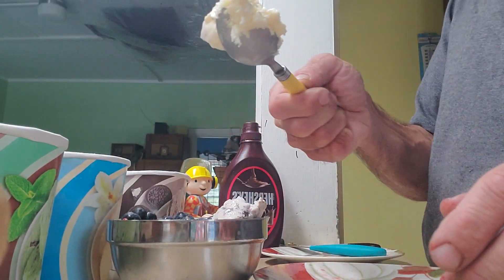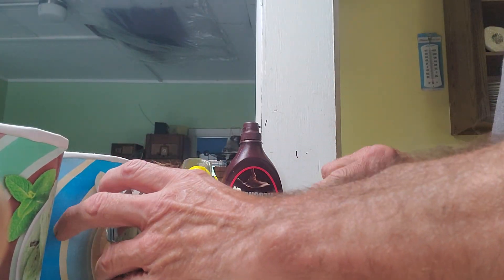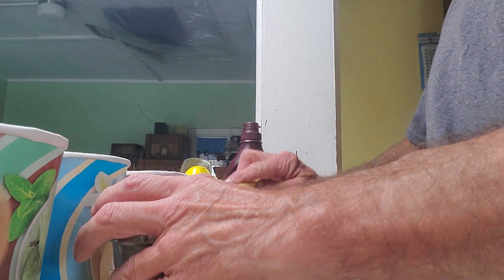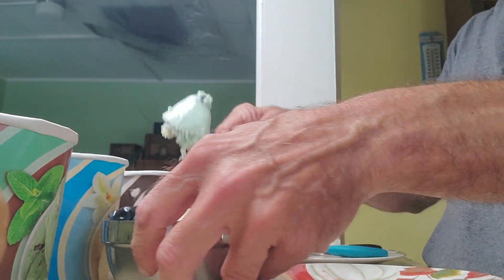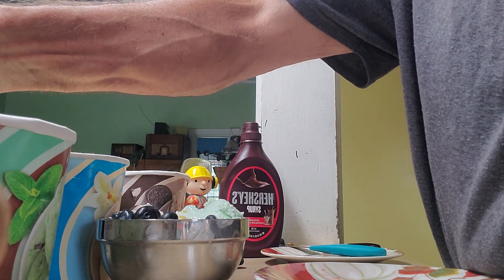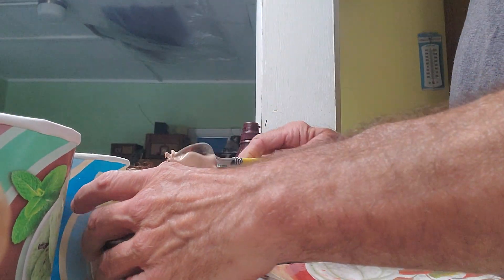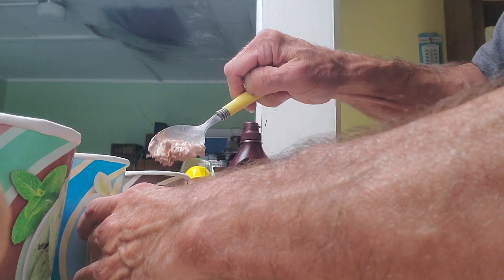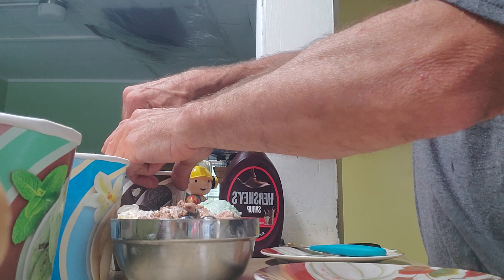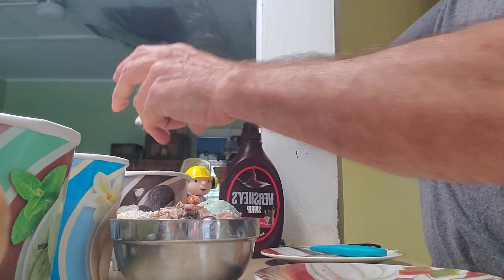It's plain old vanilla — throw that on top. Mint chip and some rocky road — throw that on top. We've got to fill a little gap here, so add a little more cookies and cream.